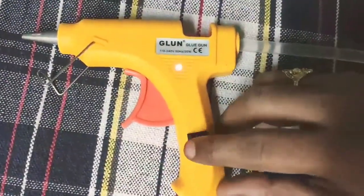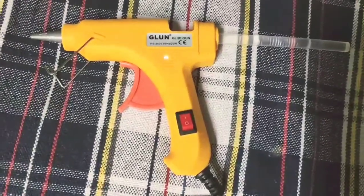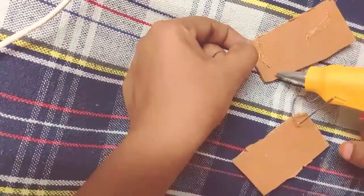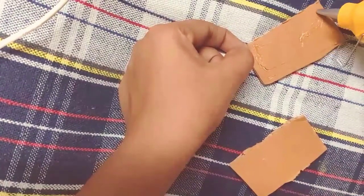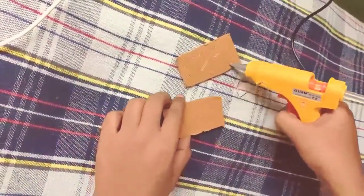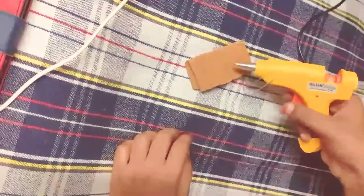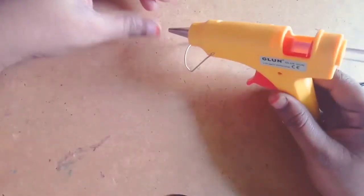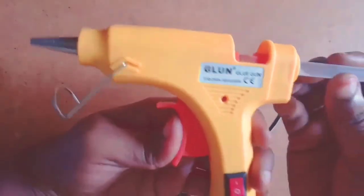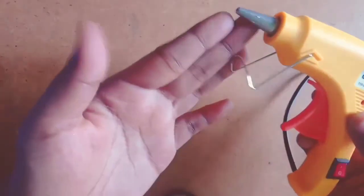Now I will plug in the power board. I will press the button and show the light indicator. I will plug in my glue, take the glue and clip the glue stick into small pieces. I will add this glue stick — this is a very useful tool.